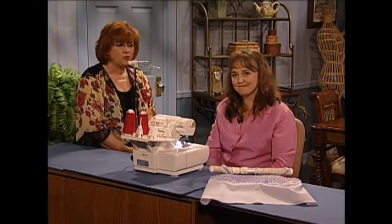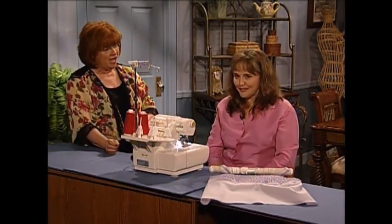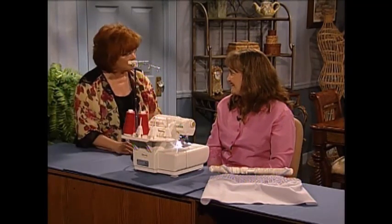Oh, it is so pretty — serger smocking! Missy, you just got something brand new: serger pin tuck smocking. I love it. When I first looked at them when you came to the studio, I thought, oh, Missy's done smocking. And yes, you did on the serger. I love it. And now Missy has some sewing inspirations to share with you.